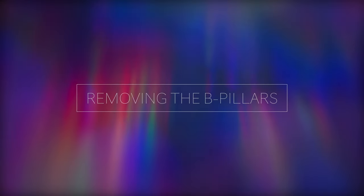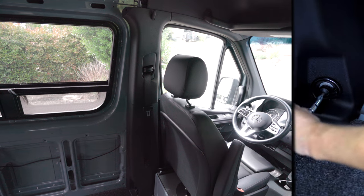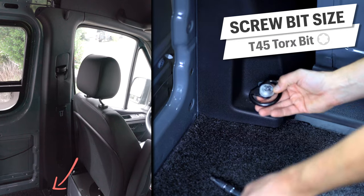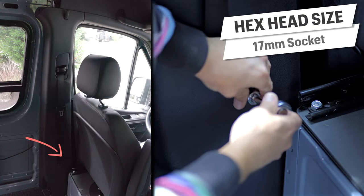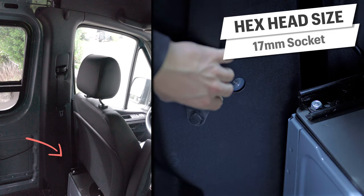First things first — if we want to get at the headliner, the B-pillar trim pieces need to come off. There are three screwed connection points; let's cover them bottom to top. The lower D-ring is removed with the T45 torx bit, but I'll let you in on a little secret: the largest size I had was a T40 and it worked no problem. Next up in the middle is the seat belt bolt, removed with the 17 millimeter socket.